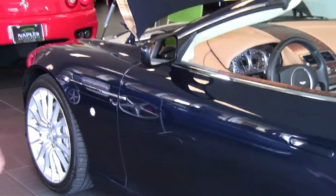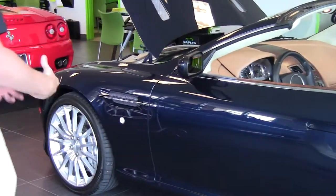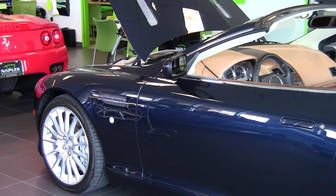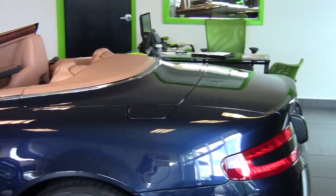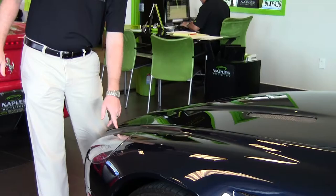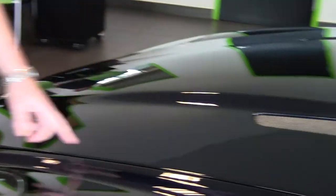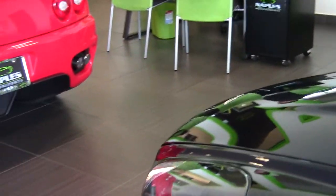Another thing you'll notice as you look at the side of the car are the door handles — how they're flush with the body of the car. Aston Martin tries to build their cars as works of art; they don't want anything protruding or sticking out. In fact, on most cars when you shut the hood you'll notice a cut-and-shut line across the whole front where the hood closes, but on the DB9 the hood comes all the way out to the front edge of the car so you don't have that cut-and-shut line. It keeps it very clean and very elegant.